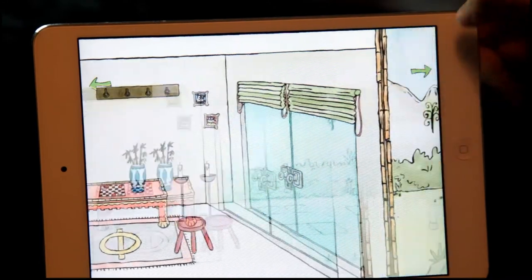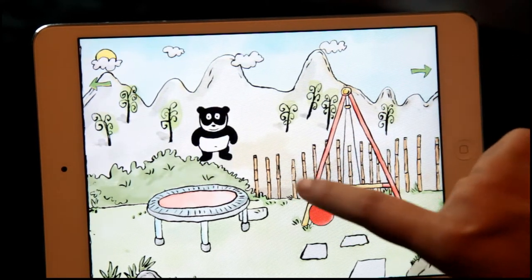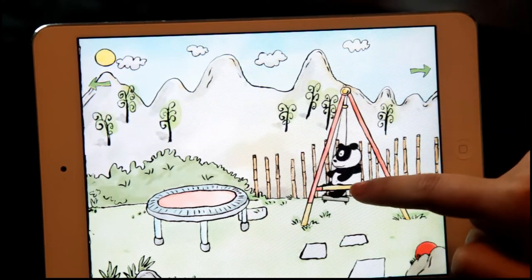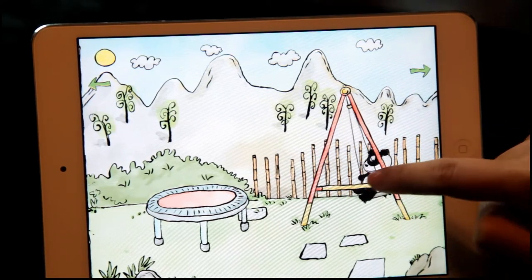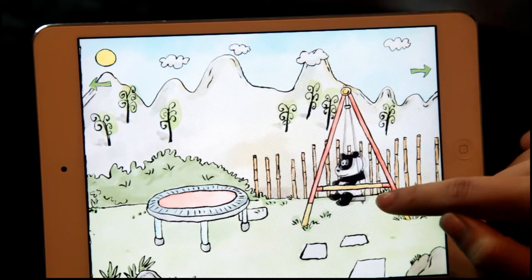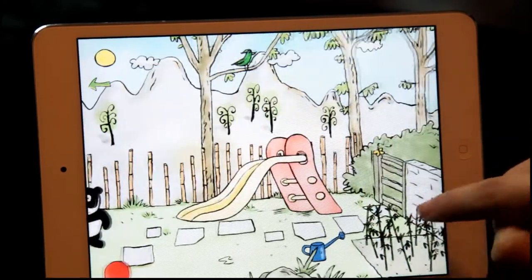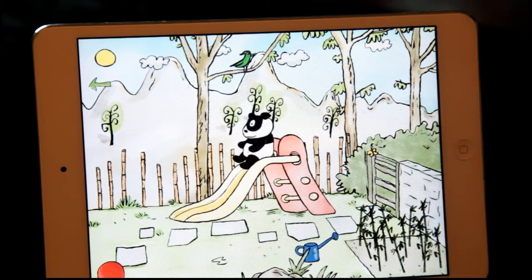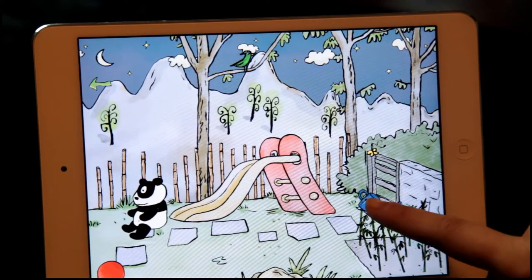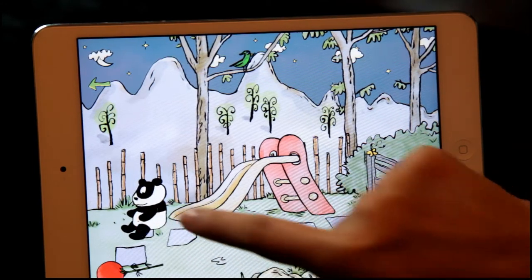I'm going to go outside. He likes the bouncer. Let me see if I can put the ball in there. I can make it go on the swing. Now what age group do you think this game would be good for? Young kids — toddlers. What could be cuter than a panda baby? I can make it night by touching the sun. Watering these bamboo pieces. I can feed it to the panda.